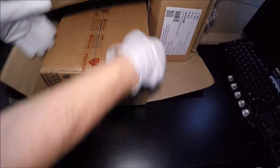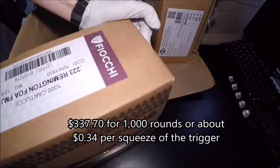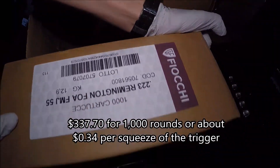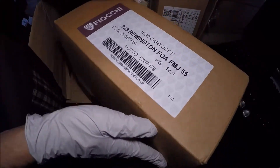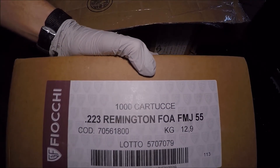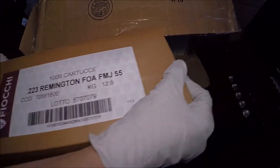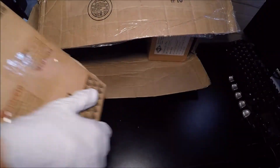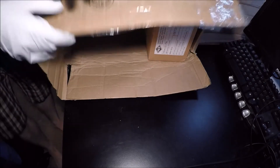The first thing I'm going to show you is actually not 7.62 NATO — it's some Fiocchi. Pretty standard stuff, I'm sure you guys have seen it. It's .223 Remington FMJ 55 grain. Pretty standard stuff, I'm not even going to really show it to you — everybody knows what this kind of looks like. I'm going to go ahead and set this aside.